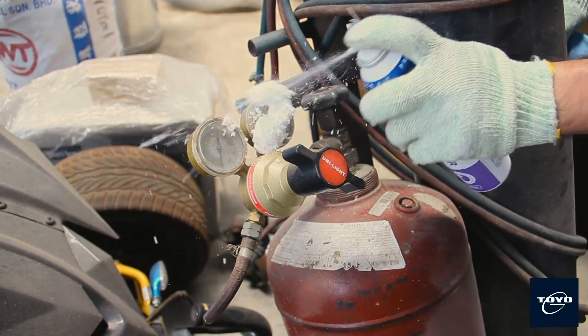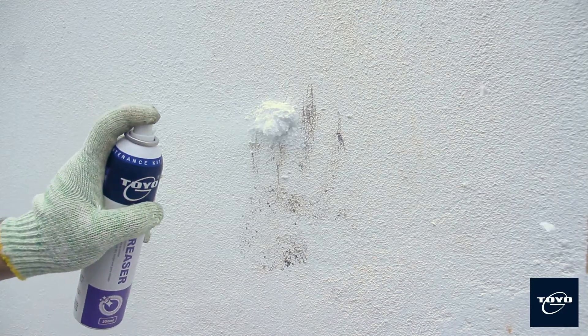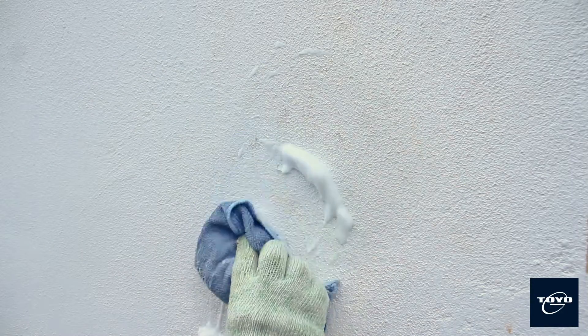Toyo G Degreaser is formulated with a rust preventive cleaning system. It is safe to use on most surfaces like aluminium, metals, plastic and rubber.